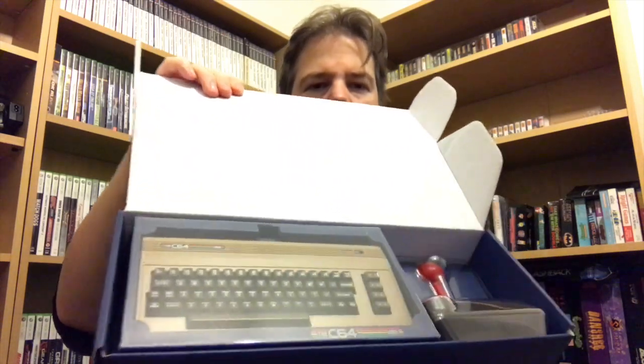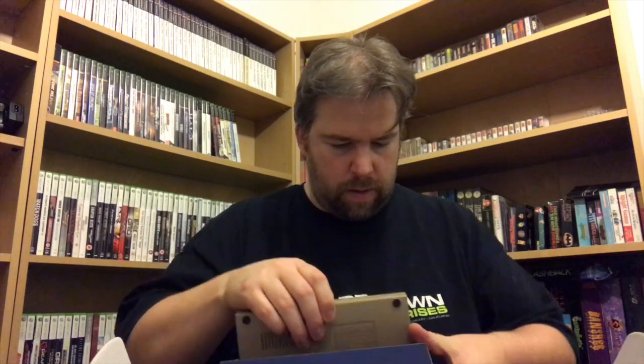I've just noticed it's got a PEGI 7 rating — that's a bit strange, quite why you would have that I don't know. The inner box is nice, it's got the 64 logo and it continues through. The packaging is really nice actually. So this section comes out — that's the Mini itself.